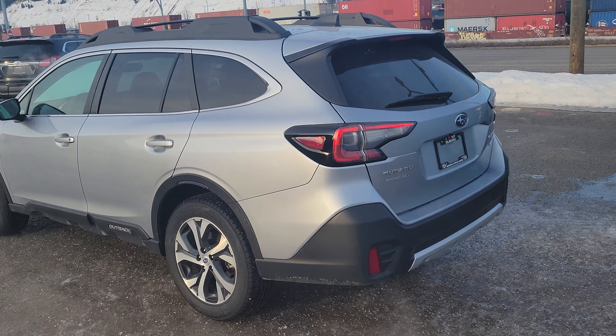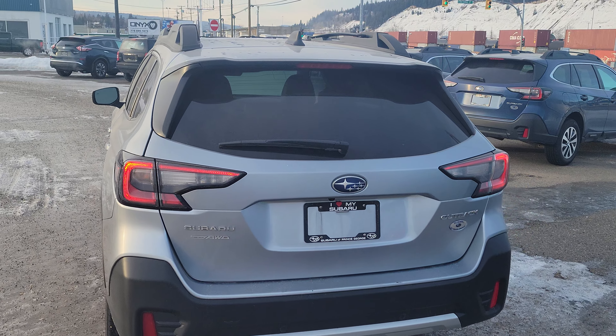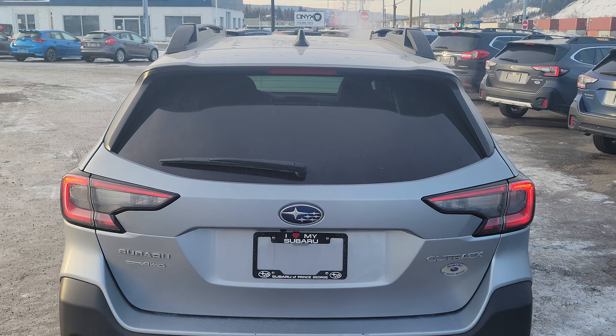Now this one happened to be one of our short-term lease rental buybacks with Enterprise, so it has just under 20,000 kilometers on it. Excellent condition.